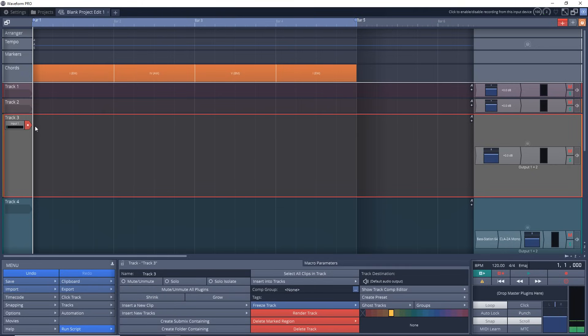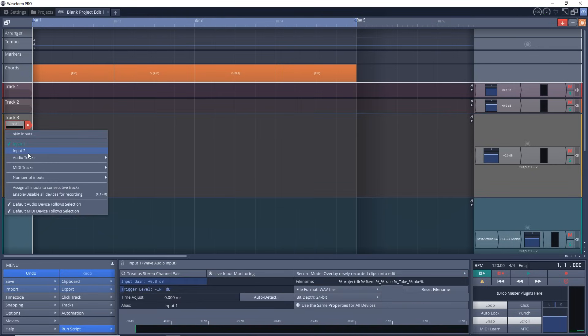So create a project, select the input that you want to record, arm the track for recording, and hit the record button.